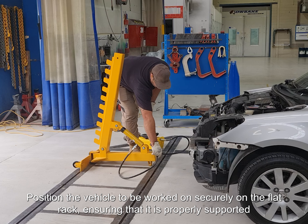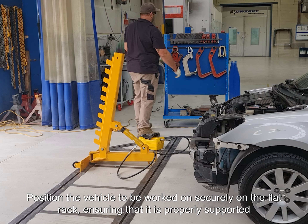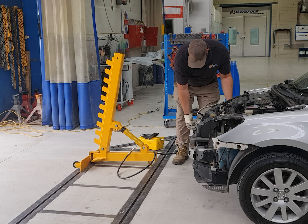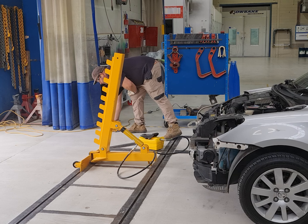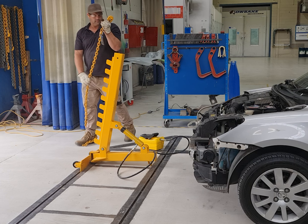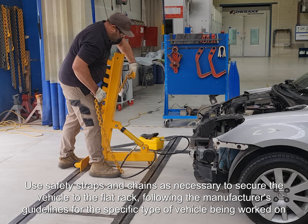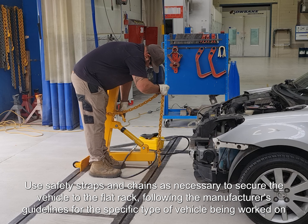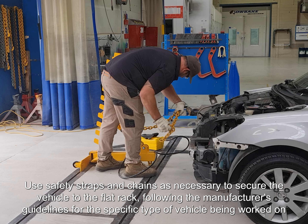Position the vehicle to be worked on securely on the flat rack, ensuring that it is properly supported. Use safety straps and chains as necessary to secure the vehicle to the flat rack, following the manufacturer's guidelines for the specific type of vehicle being worked on.